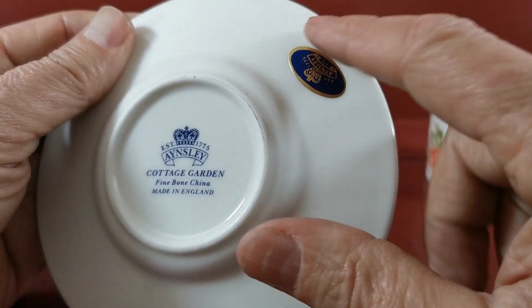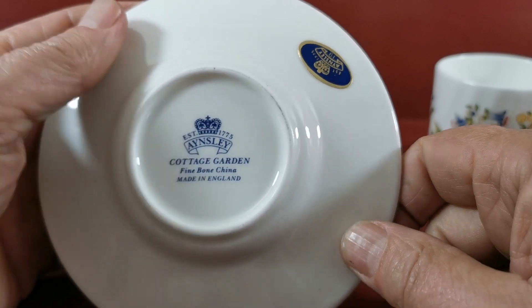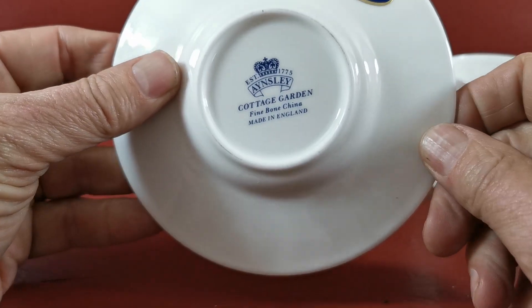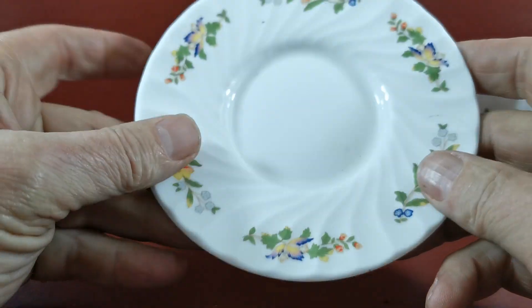You can tell these have not been used — they've still got their Ainsley sale stickers on them. Late 20th century Cottage Garden Ainsley 1775 crown marks on the base.